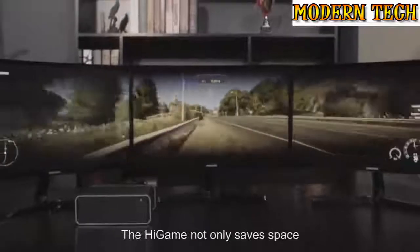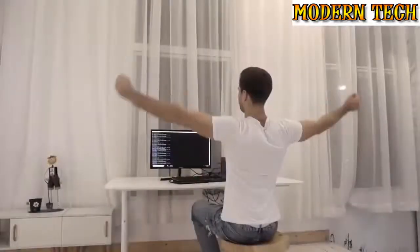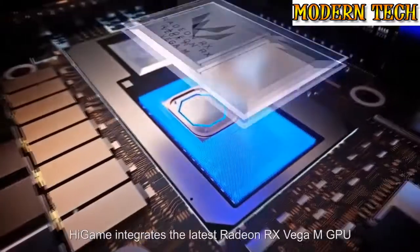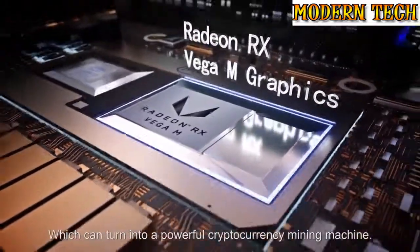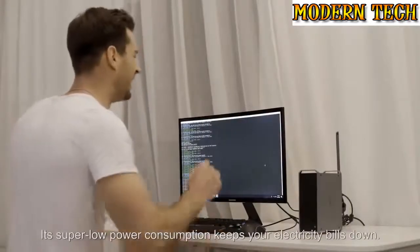We've all heard about the blockchain — it's becoming a huge deal, so why not share the joy? High Game integrates the latest Radeon RX Vega M GPU, which can turn it into a powerful cryptocurrency mining machine. Meanwhile, its super low power consumption keeps your electricity bills down.